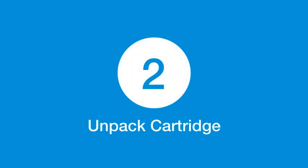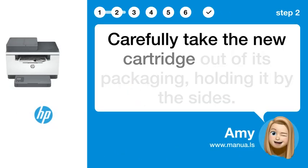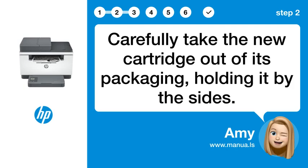Step 2: Unpack cartridge. Carefully take the new cartridge out of its packaging, holding it by the sides.